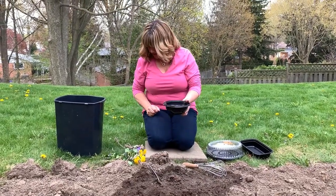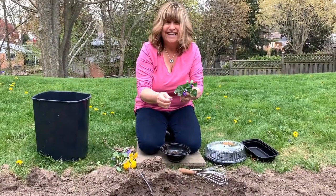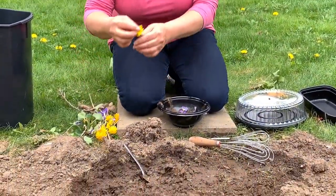What could I add to my mud pie? Maybe some flowers. And some dandelions.